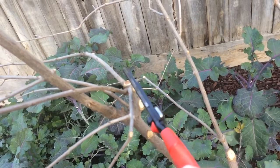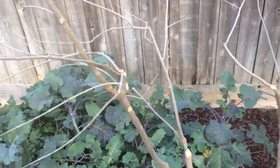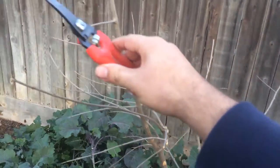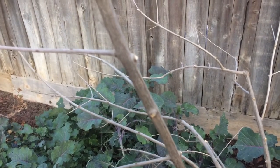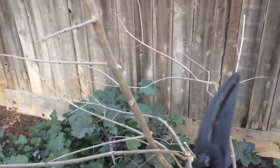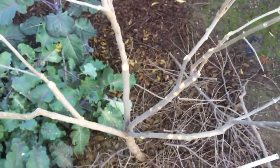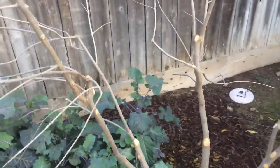Any growth that grows inwards or vertical needs to be cut. Everything needs to grow out. All stems growing inward are cut; all stems growing outward are kept. It's an open center. Shant's eating the last kumquat — we ate all of them, I didn't have one kumquat this year.